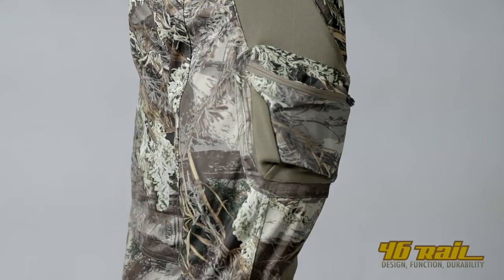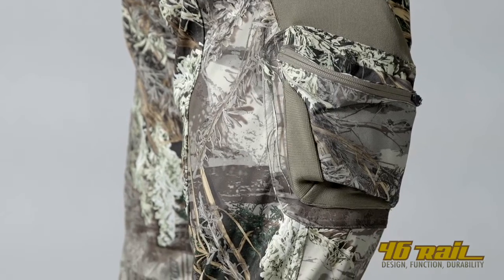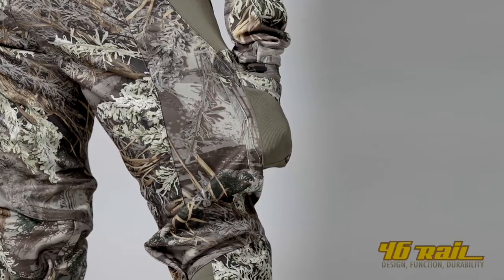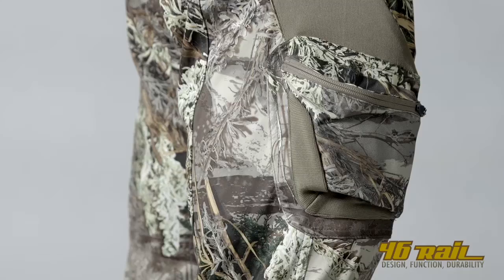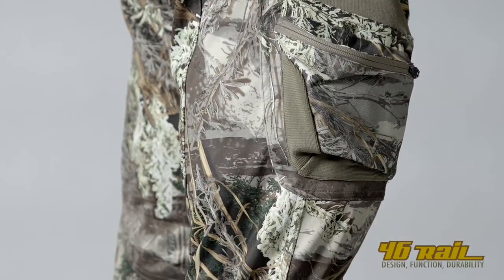We've actually moved pockets to the outside of the pant. The 3D pocket on the outside of your quad is tapered, almost in a teardrop effect. It's tapered towards the front of the leg so brush can hit it and move off of it. The outside main part of the pocket is a 600 denier, very strong woven material.